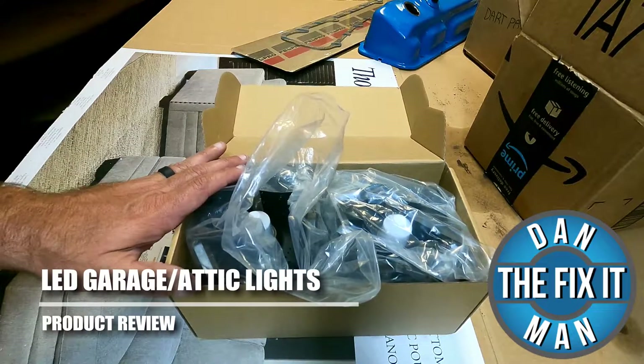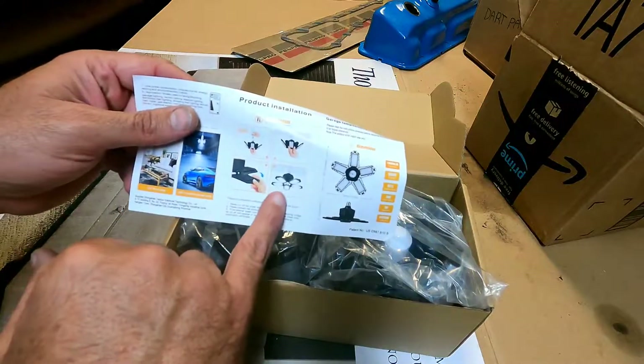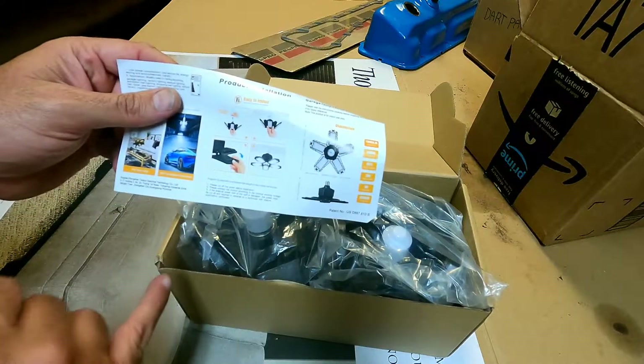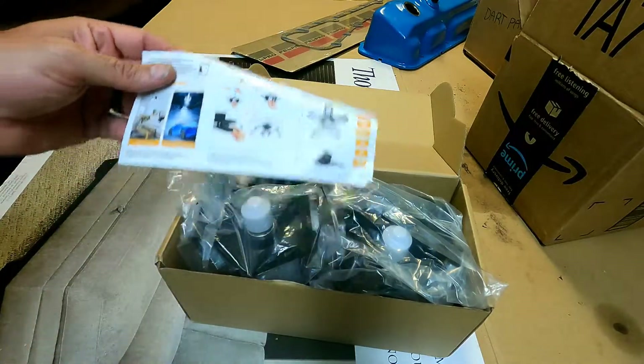Hey, what's up YouTube — Down to Fix It man. Got another real quick video here for you. A company on Amazon reached out and asked me to take a look at their lights and do a quick little review video. Every once in a while companies will reach out and offer to send me stuff in exchange for a review video.